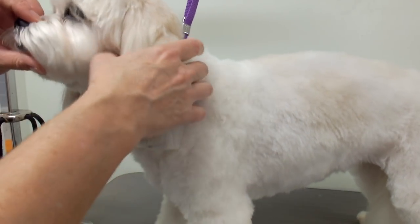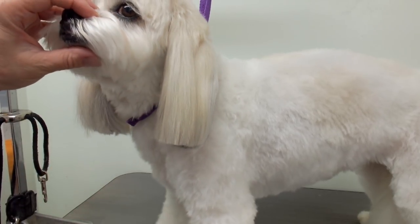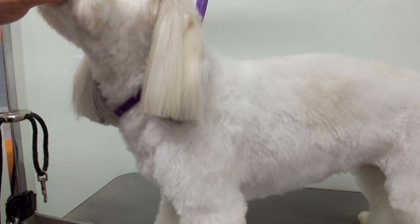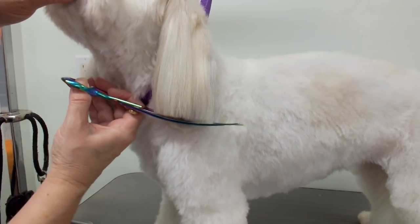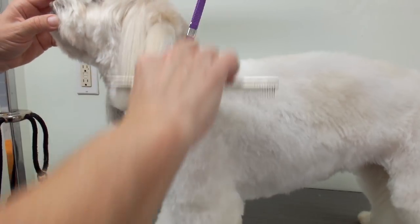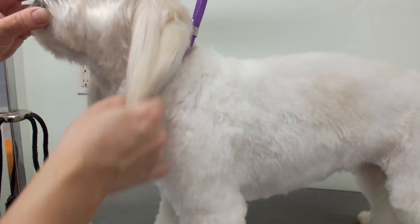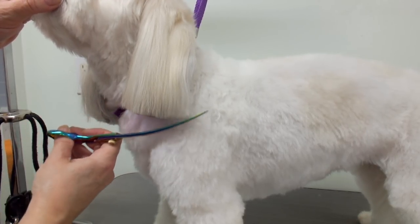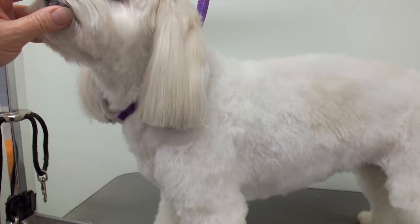You have to check for stick-outs, because when the dog holds its head back there'll be longer hairs at the back. So you can just lift up the head and take your shears and match it up. The first ear is always easy — it's just matching up the other side.